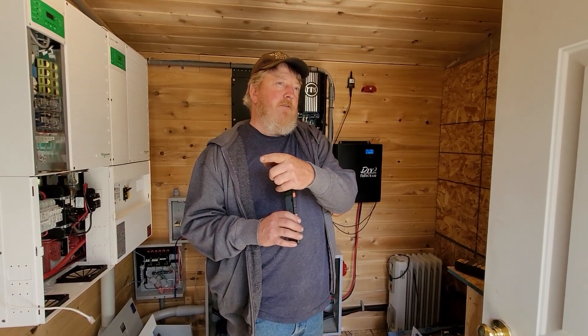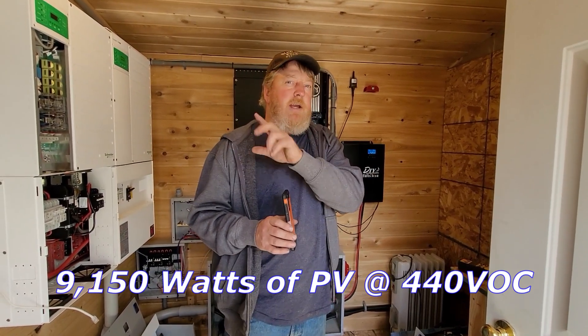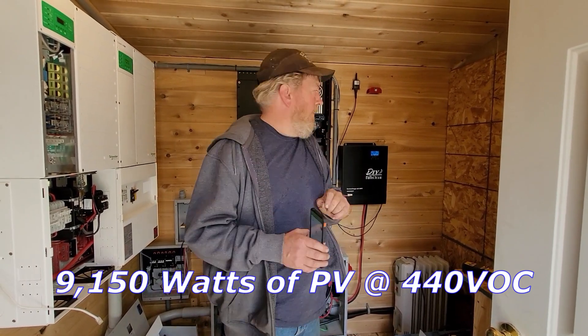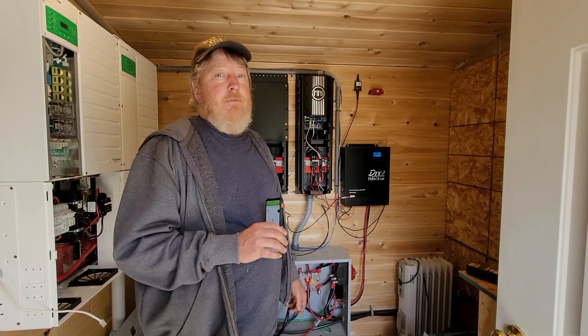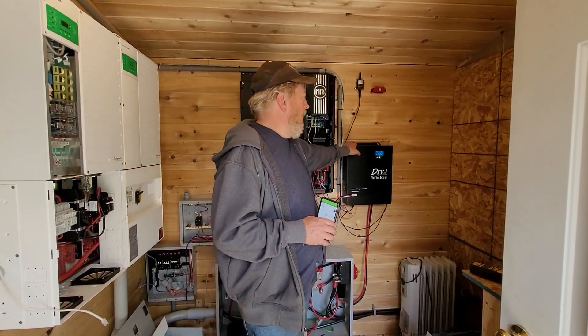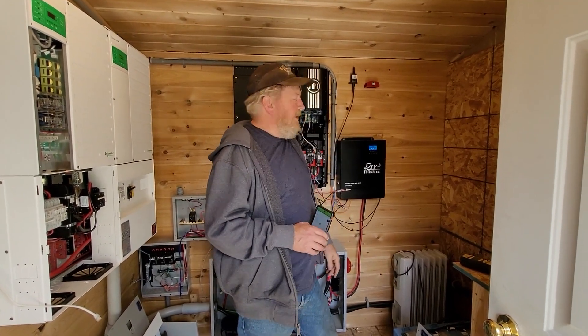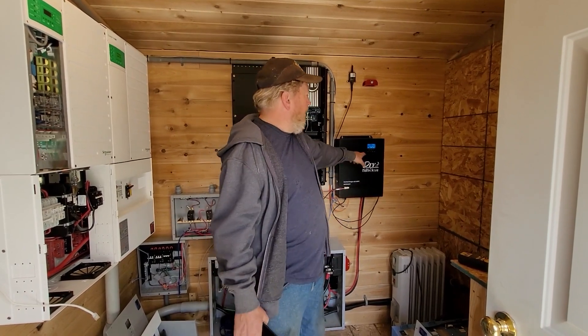That's somewhere in the neighborhood of 10,000 watts of PV. Now granted there's some shade on the 3,100-watt array over there, but why not just hack a whole bunch of stuff together with wire nuts and feed all like nine or ten kilowatts into the DIY 5048?